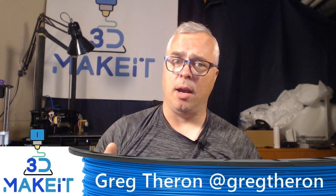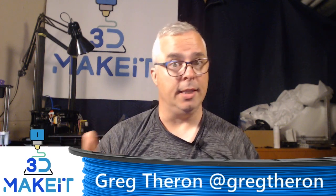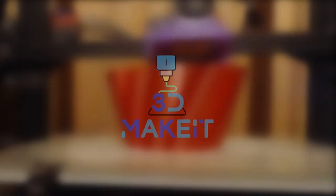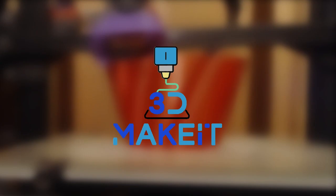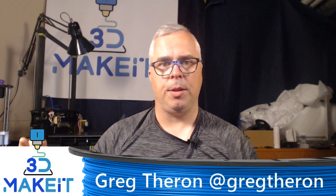Can you put an SKR into the Chiron? Hey, I'm Greg. Welcome to 3D Make It.